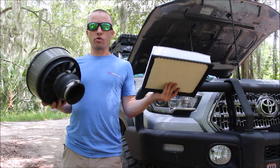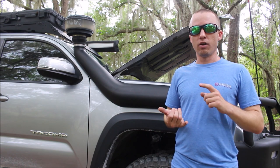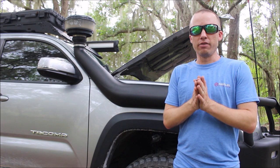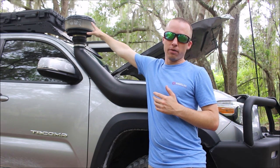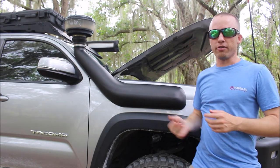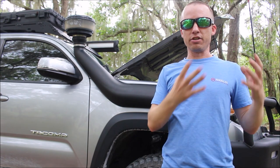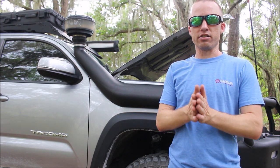Now it's time to go ahead and install our new air filter and our clean pre-filter. A lot of you are probably wondering what is a pre-filter and why would anybody need one. Well, a pre-filter is exactly as it sounds — it's going to filter the air before it gets to the factory air filter. So if you're somebody that drives a lot of dirt roads, you go trail riding and you're always behind someone's cloud of dust, you drive through mud or wet conditions, stuff like that...